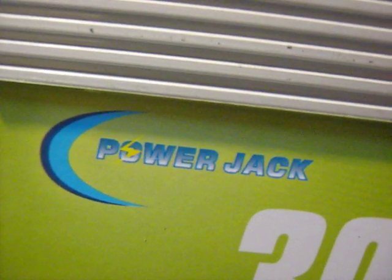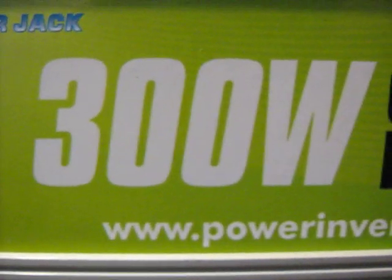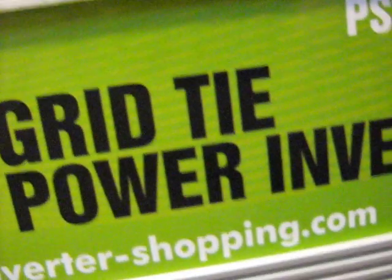I just want to show you some modifications I made to my Power Jack 300 watt grid tie inverter.